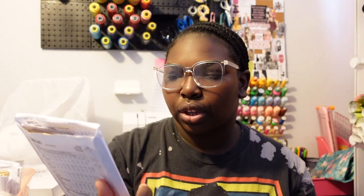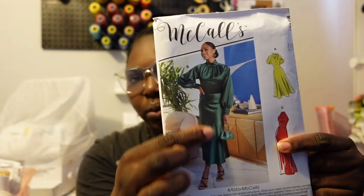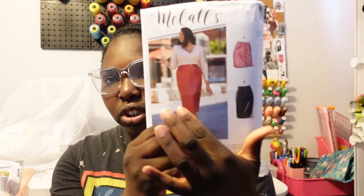This next one is McCall's M8141 — it's a satin dress. Suggested fabrics are charmeuse, crepe back satin, and crepes. Since I've started sewing, it's so hard for me to shop on Shein or anywhere because I think I can literally make that and probably make it ten times better. I love a good satin. The main views I'd be doing are View A and View B — I'm a modest girly so I don't really do arms out.